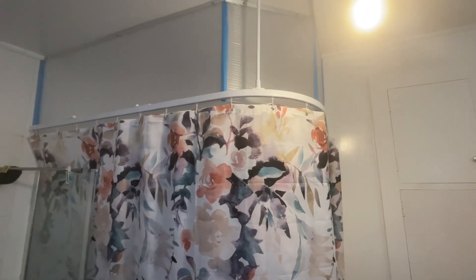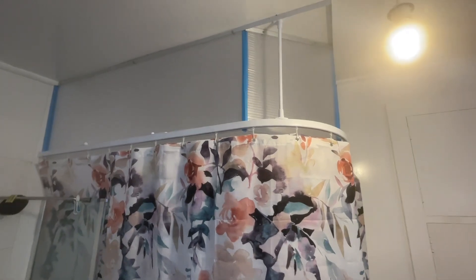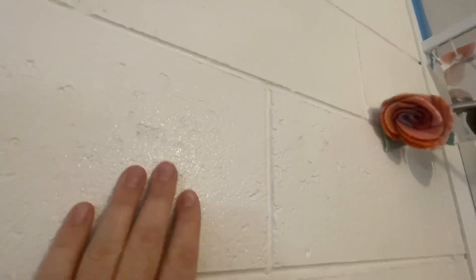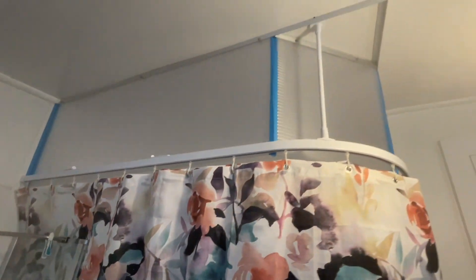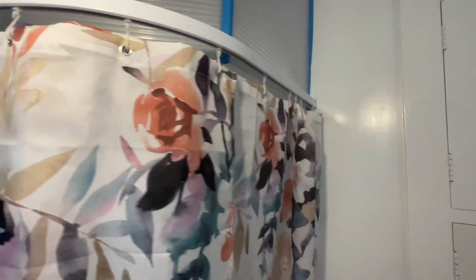I've just had a shower, and I left it running after I finished, and it's almost no different. The mirror is fully fogged up and the walls are glistening with wetness. That's not great. I think there's quite a gap here still — I just want to block that off.